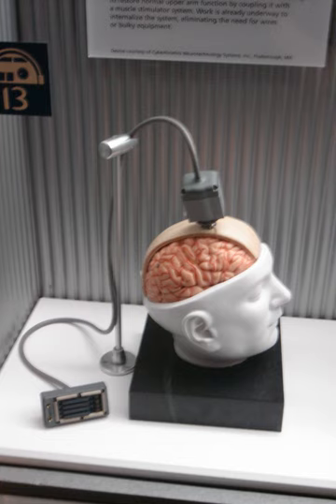Biomechatronic devices, although improved, also still face mechanical obstructions, suffering from inadequate battery power, inconsistent mechanical reliability, and challenges with neural connections between prosthetics and the human body.